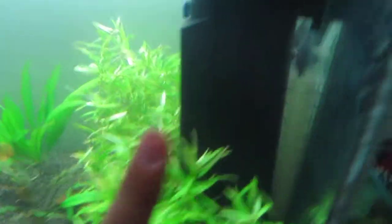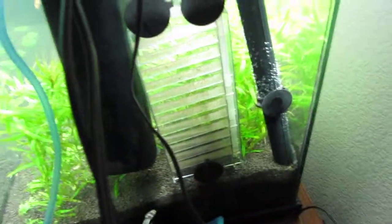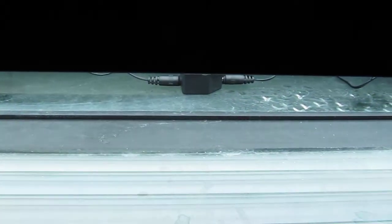Equipment: Fluval internal filter, Vizzy Term Stealth Heater 200 watts, and my old 10-gallon CO2 reactor. Lighting: Genesis T5 bulbs, four of them, 36 inches, 40-gallon aquarium.